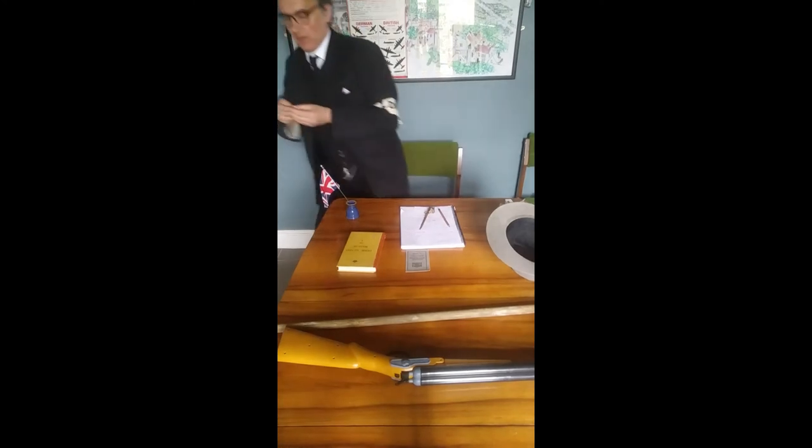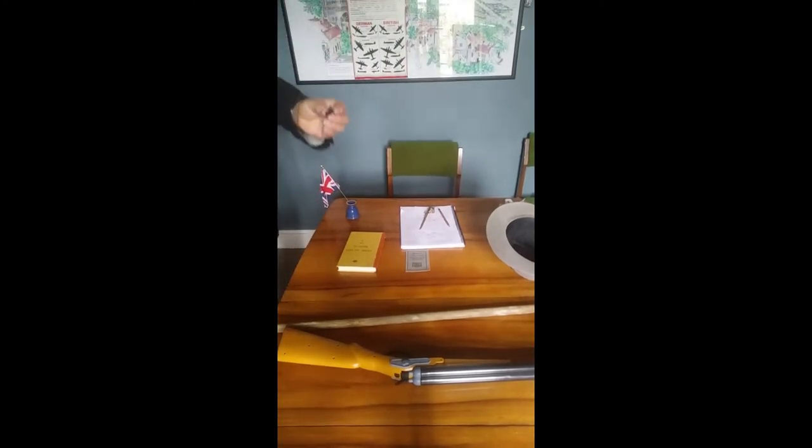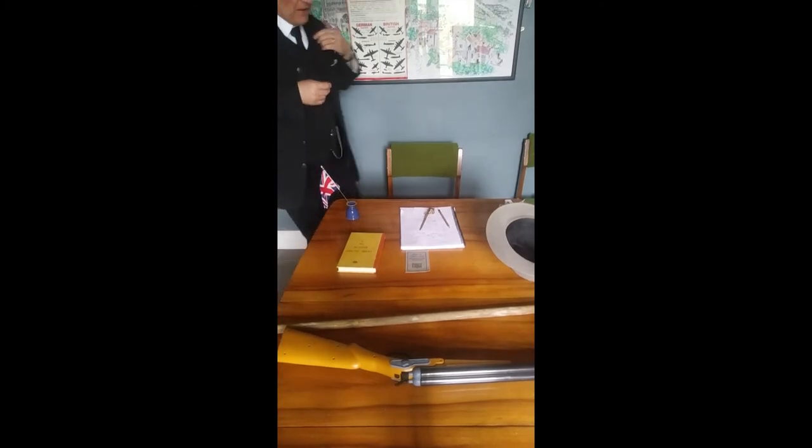Early on they didn't have any uniforms, but once the uniforms arrived — what happens if the Germans invade and you're nowhere near your uniform? How could you prove you're in the Home Guard? Well, they were given a nice enamel badge like this that twists off, worn in a buttonhole on the lapel to show that you are a member of the Home Guard.